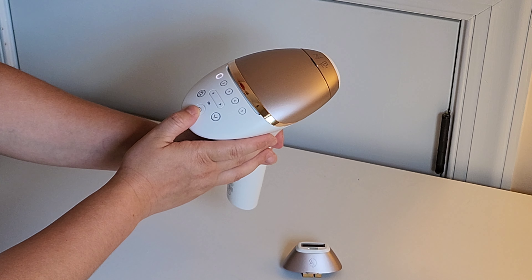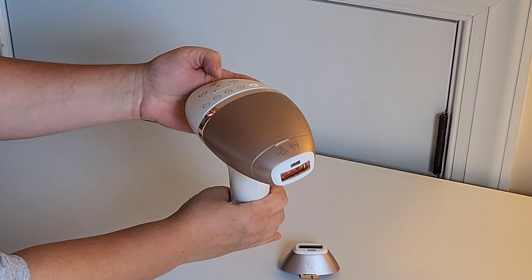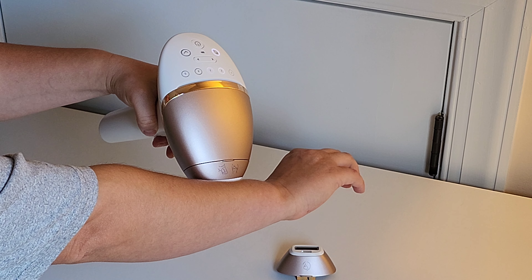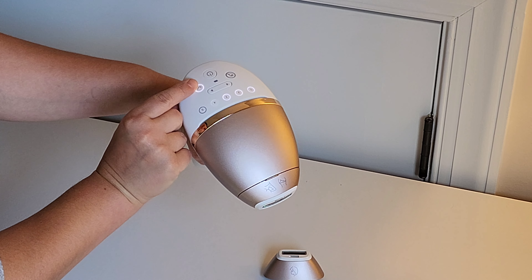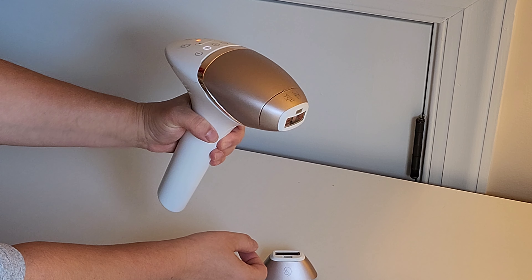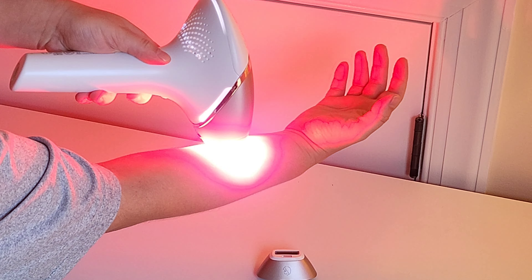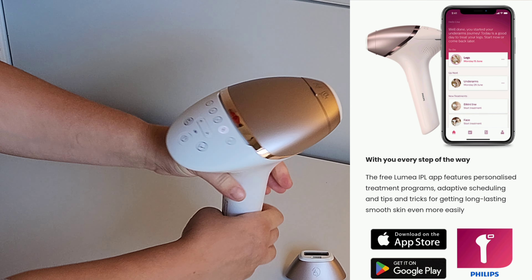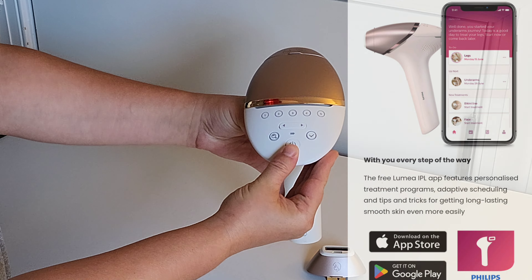To use the device, start by turning it on. Then use the Smart Skin Sensor to select the right setting for your skin tone. Simply place the laser on your skin, and the sensor will automatically choose the optimal setting for your skin and hair type to achieve the best results. When the sensor flashes, press OK and the laser will operate at the selected level. Once everything is set up, hold the laser at a 90-degree angle against your skin. When the white light appears, press the button to begin the treatment. Additionally, the free Lumia IPL app, available in the App Store and Google Play, offers personalized treatment programs, adaptive scheduling, and helpful tips for achieving long-lasting smooth skin.